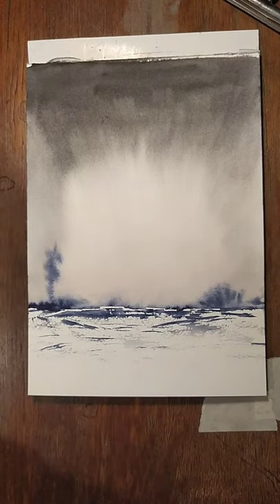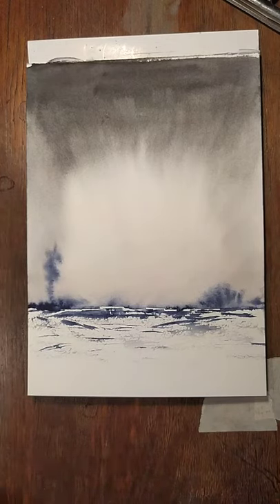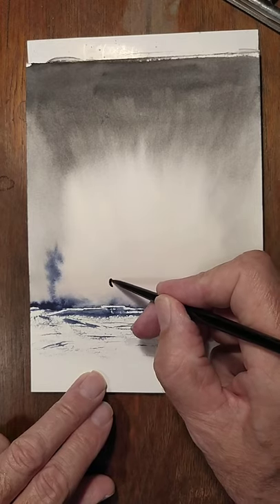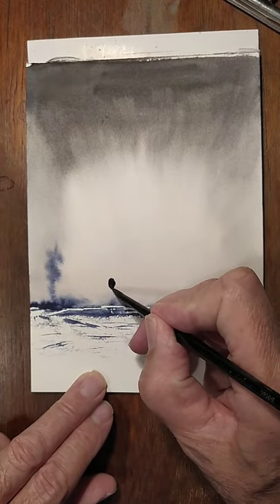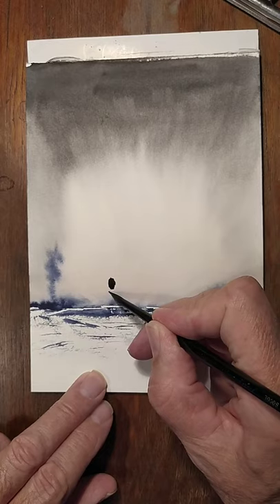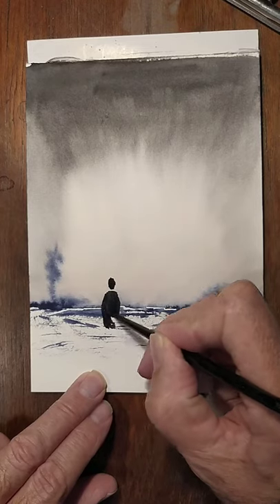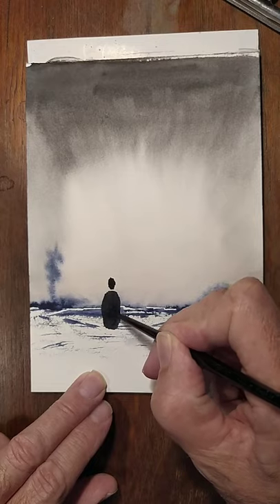I'll do it in neutral tint, or Payne's grey if you've got Payne's grey. I want his head well above the horizon, so about there — I'll put a little blob for his head. It's a bit wet. So I was trying to figure out the best way to explain how I do this, and I think if we do it a little bit like a figure, like we've done on the previous ones — a little snowman, draw it like a little snowman. A little shape like that.